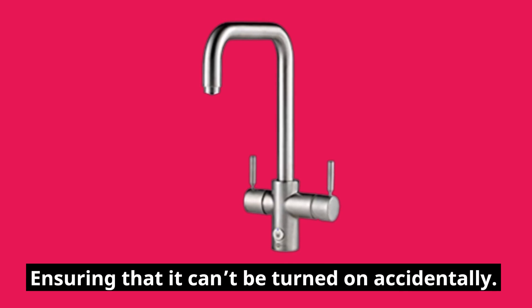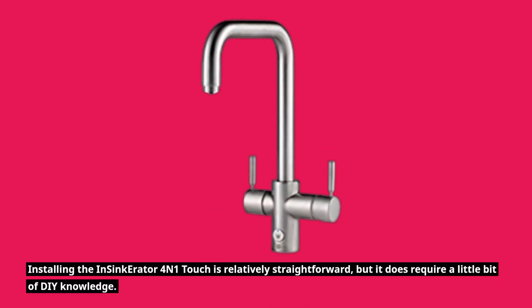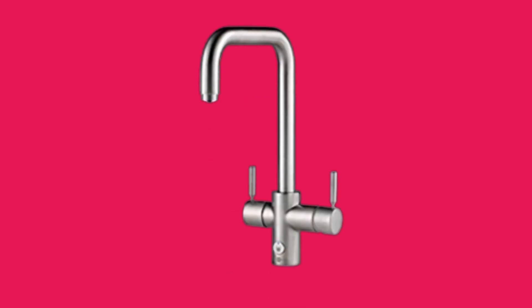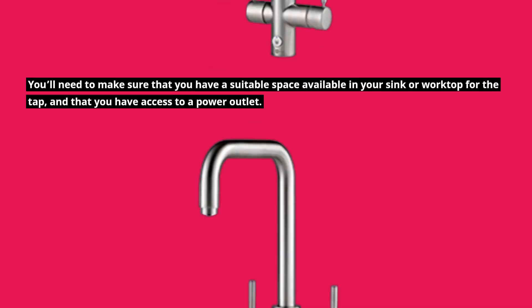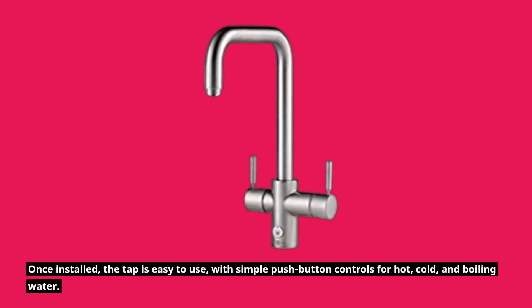Installing the Insinkerator 4-in-1 Touch is relatively straightforward, but it does require a little bit of DIY knowledge. You'll need to make sure that you have a suitable space available in your sink or worktop for the tap, and that you have access to a power outlet. Once installed, the tap is easy to use with simple push button controls for hot, cold, and boiling water.